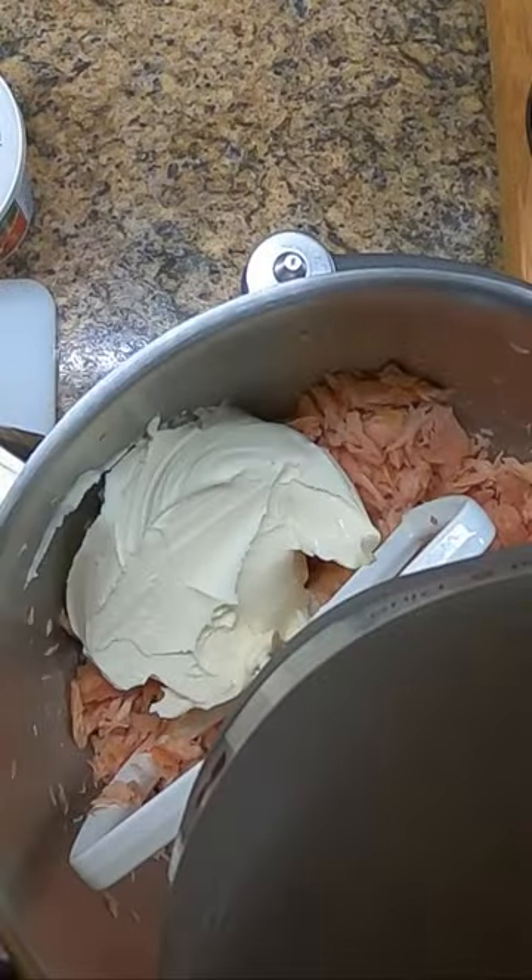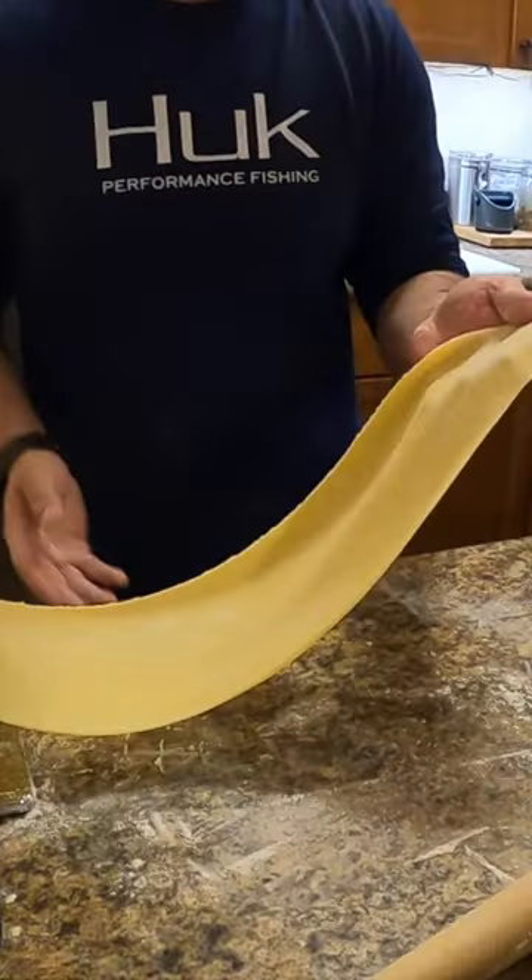Start off by making that pasta dough, then I took the trout, put it in the KitchenAid. I added some mascarpone cheese to that, some ricotta cheese, parmesan, and then I rolled out that pasta dough.